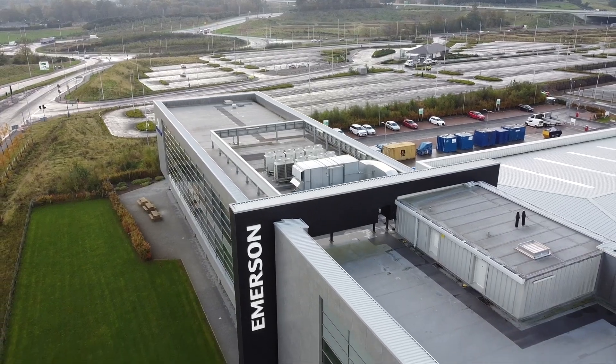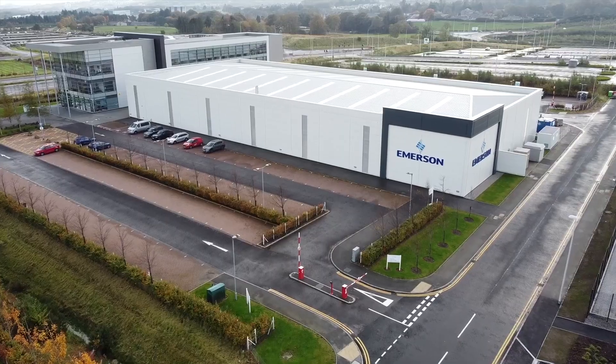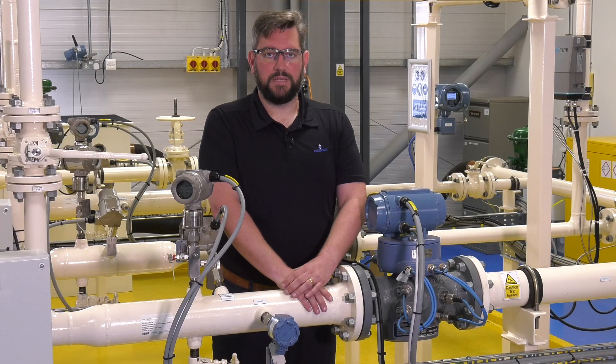Hi, my name is Chris Roberts and I'm here at Emerson's oil and gas training facility in Aberdeen to take a closer look at how to install a Rosemount Exwell temperature device that's been specified with our new universal pipe mount assembly.